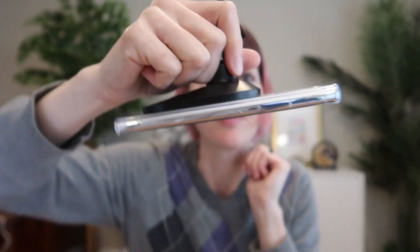Check it out — it's held strongly by this MagSafe car mount here. That is really, really strong. It is not budging.